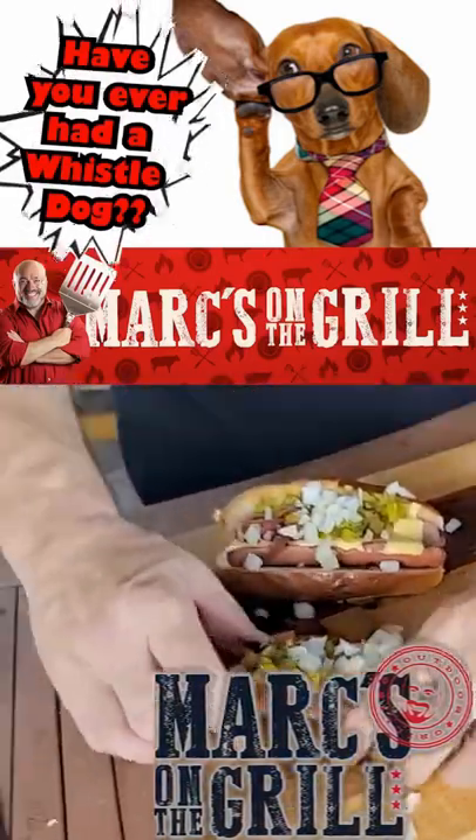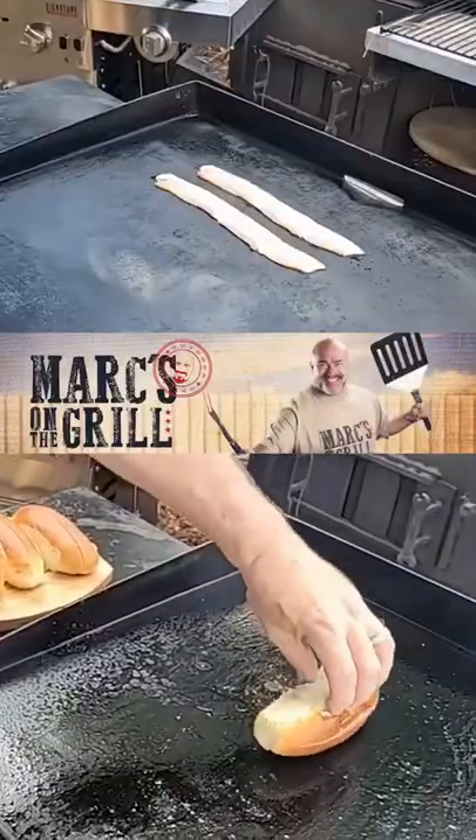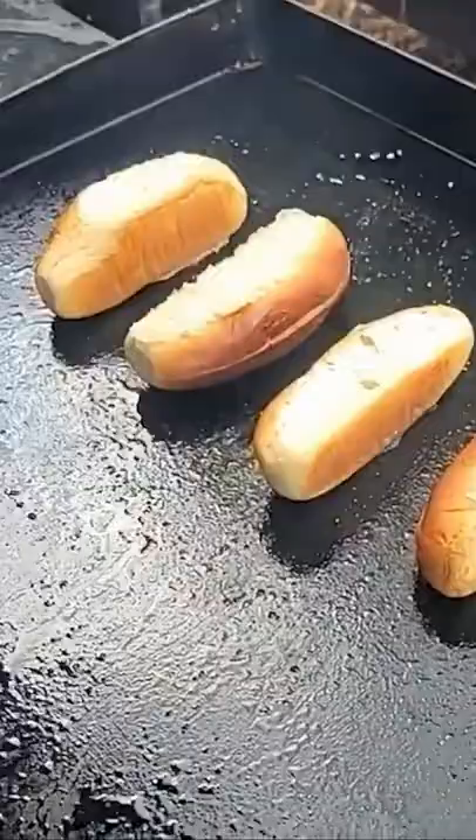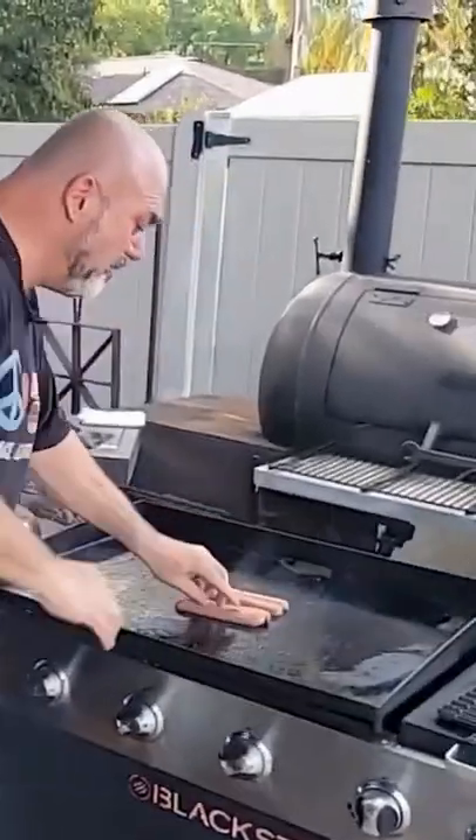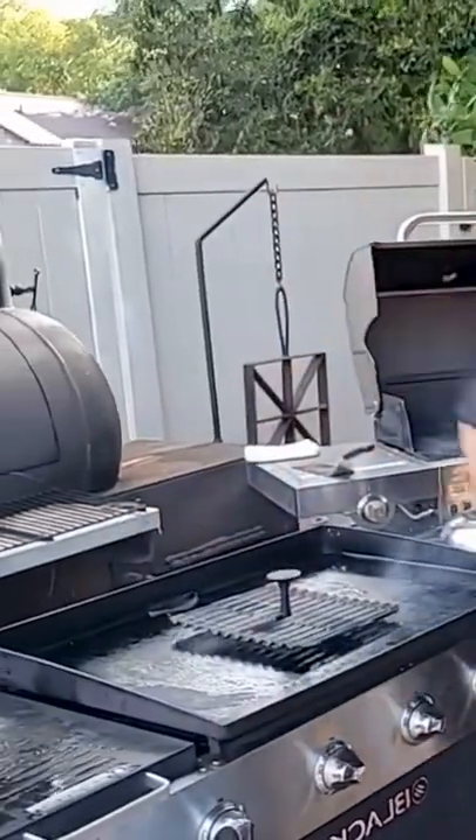Have you ever tried a whistle dog? We're going to start with some bacon, and don't forget to toast them buns. That's why you have a flat top right there. Now we're going to put those on the grill and the flat top, split open and with a little weight on top.